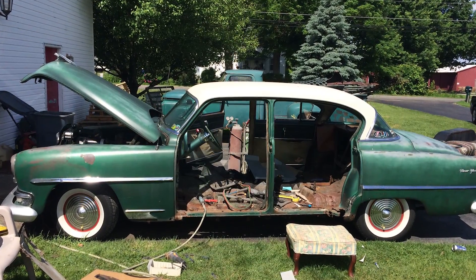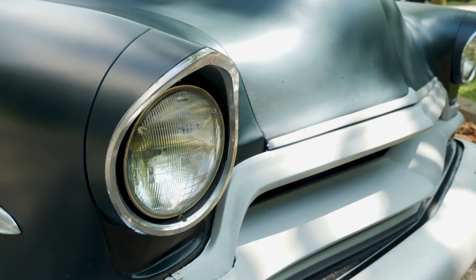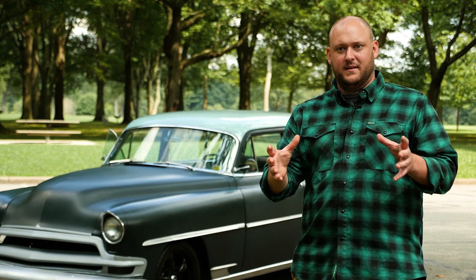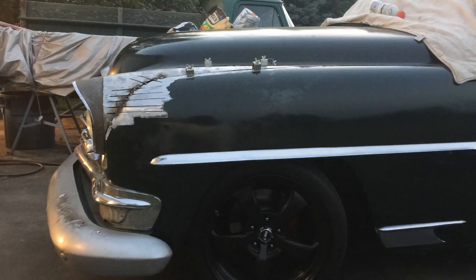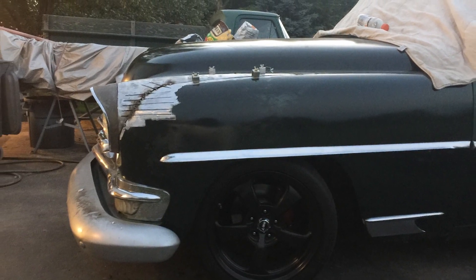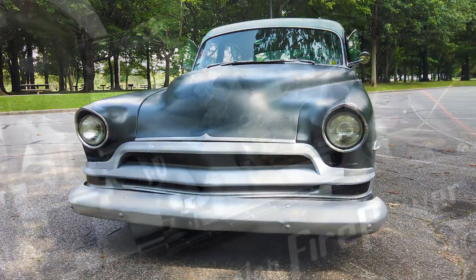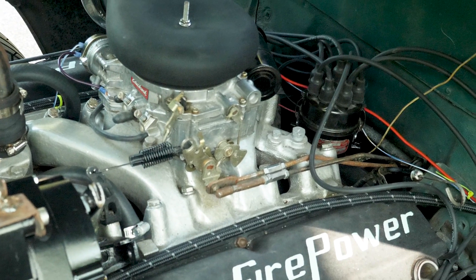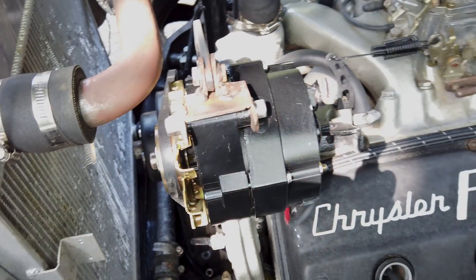It was pretty much all bone stock factory original when we got it, but since then we've done a lot of work to it. We put '56 DeSoto front fender headlight buckets on it and actually cut out about two feet at the top of the fenders, molded all that metal in — it goes with the look of the grill more and just makes it a lot cleaner looking. We've converted it to 12 volt and used a lot of Summit stuff while doing that — a Petronix igniter, a small-block Chevy Powermaster alternator, and a Summit Racing fan.